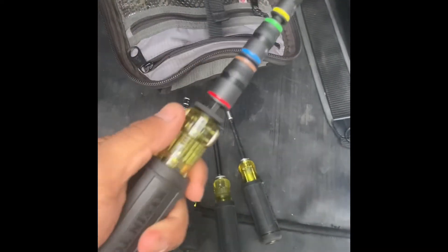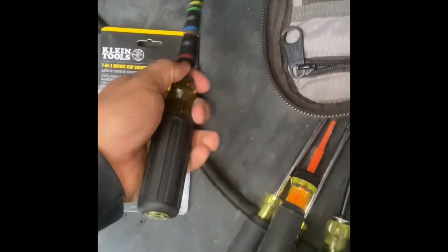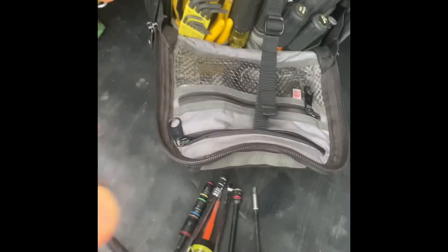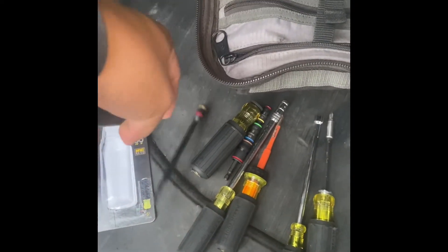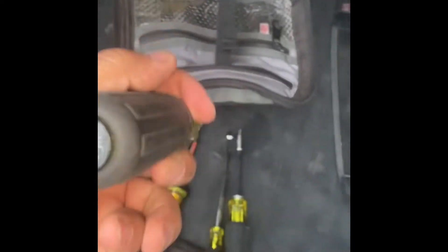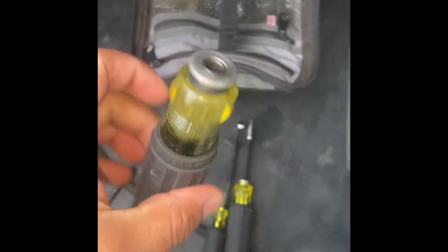So far it feels pretty good. This actually reminds me of the SwitchGear handle — this right here. All these look pretty good actually.